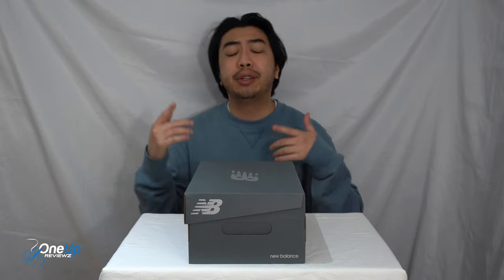Hey guys, Jonathan from OneUpReviews and today we've got a sneaker review and unboxing of the New Balance 580s.